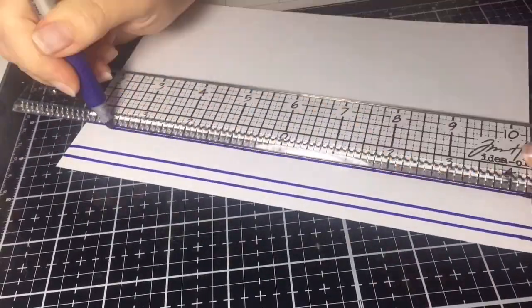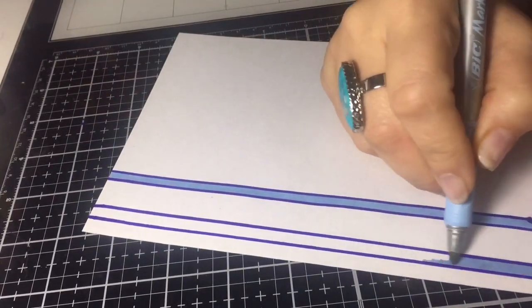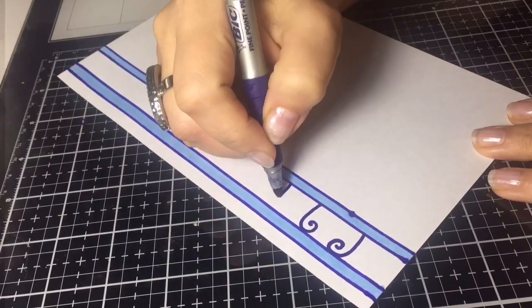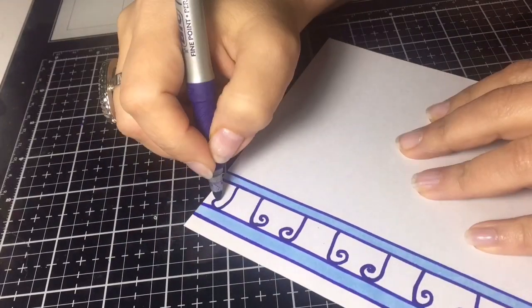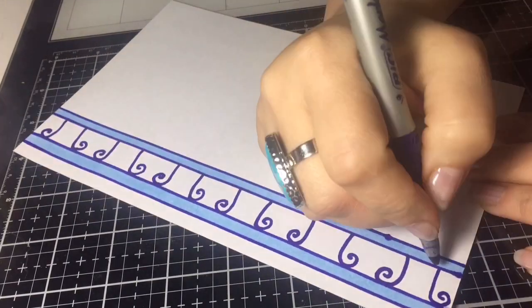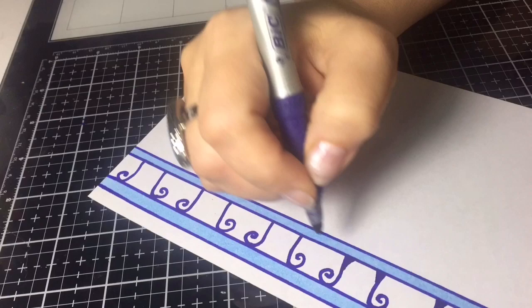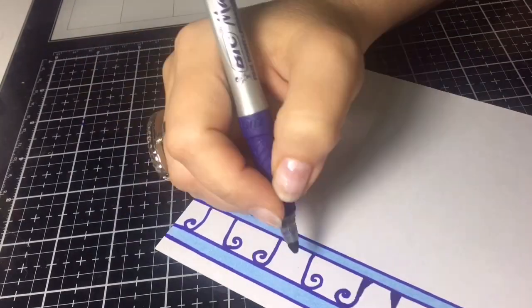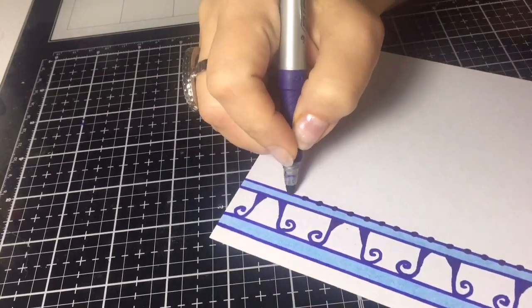The next design again uses Bic markers and is pretty self-explanatory. Right there my marker bled a little bit, so in a second you'll see how I fixed my mistake by adding little dots. There it is — if you ever have a mistake in artwork, it's easily fixable, no big deal.